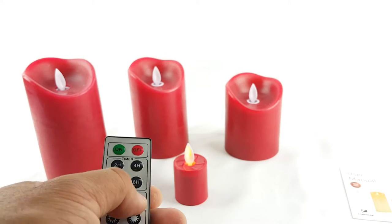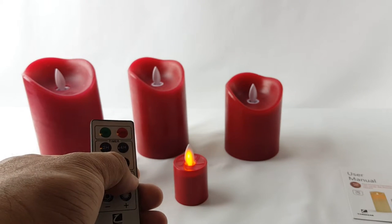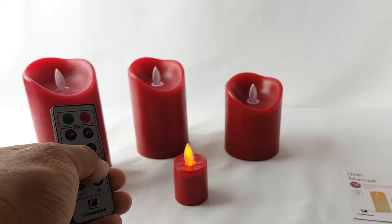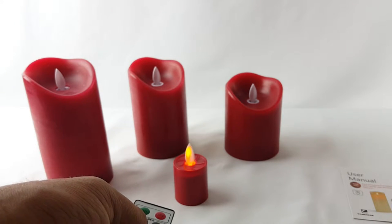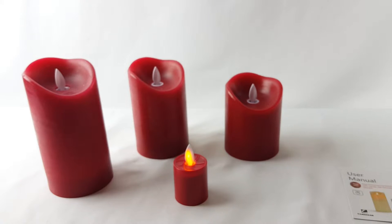You can set the timer — two, four, six, or eight hours. You can also choose between candle mode or light mode. There you go — that's candle mode, and that's light mode. You can adjust the brightness; it looks like it has a couple of settings. Pretty nice.